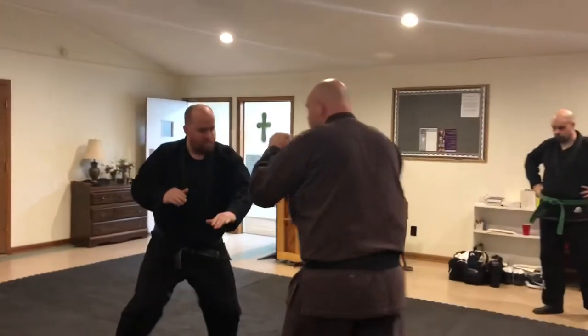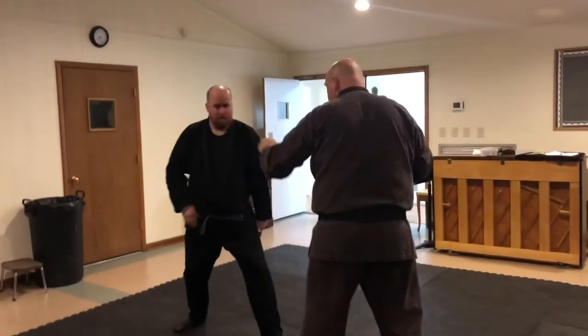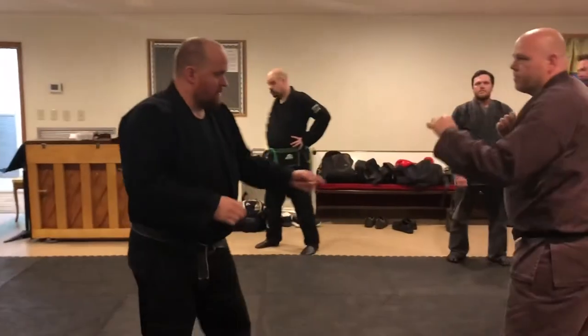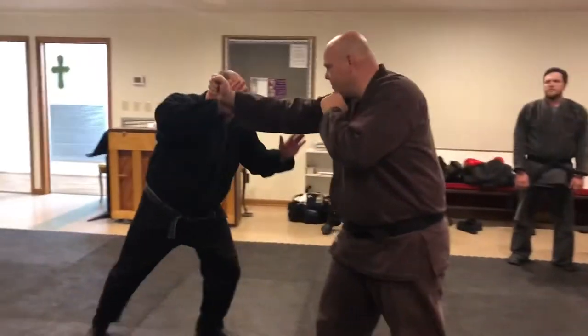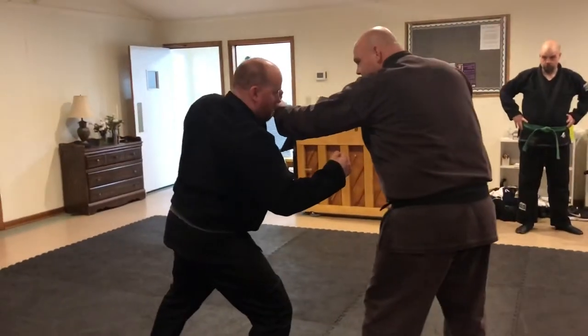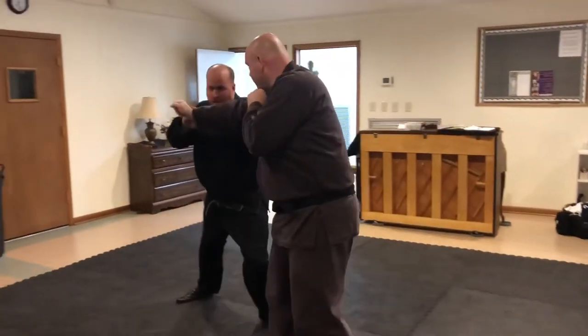So now you're pivoting. Checking. Checking. If you go to the outside, then it's just here, because the next one is striking. The other hand is doing damage.